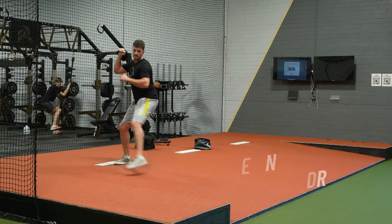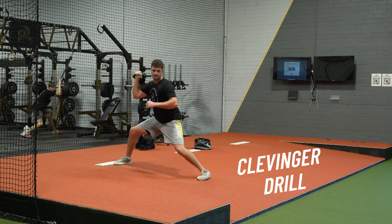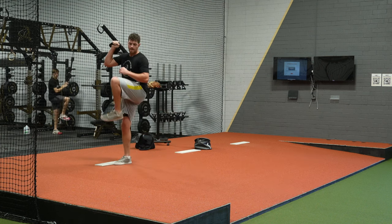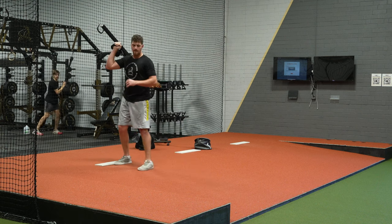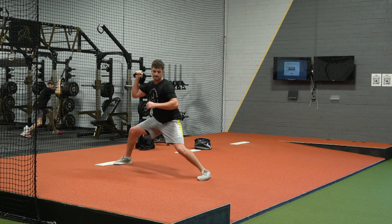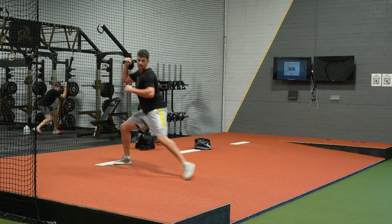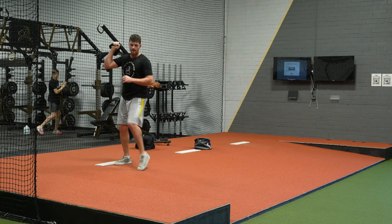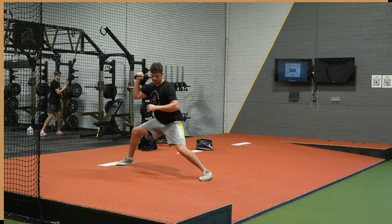This is the Mike Clevenger kettlebell hinge drill. With a 15 to 25 pound kettlebell in the front rack position held over the backside, go through your leg lift, drop with some tempo, and drop aggressively into the backside. You're really just working on dropping into the hinge and riding out the linear move — not working on the actual unload, rotation, or throw. This can condition the back leg and the backside to support dropping into the back leg.